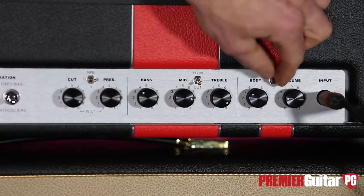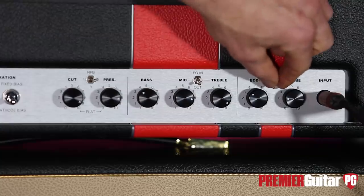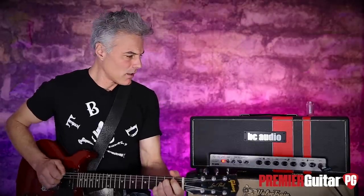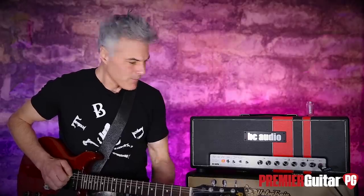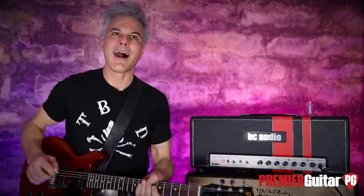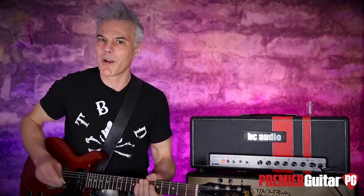Over here you've got Body and Volume controls — three positions on the Body switch: In, Bright. Bringing the Body all the way up, it's funny but I feel like you get a little more compression, which I like.